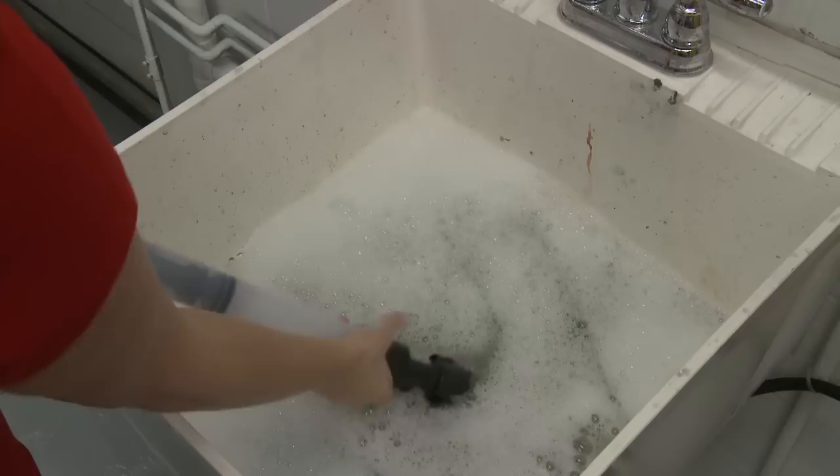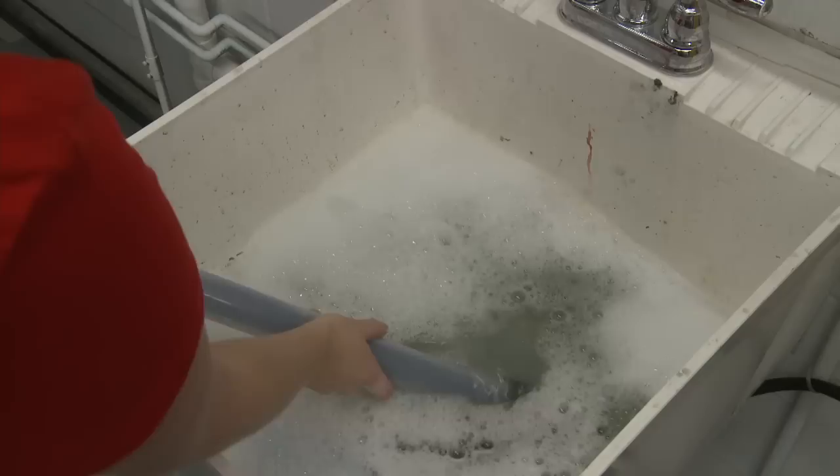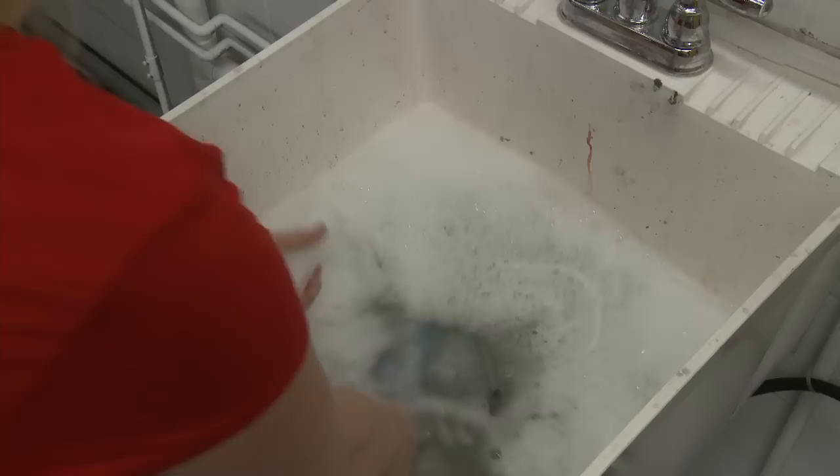Remove the fill tube and submerge the fill valve and roller arm in the water, pulling the plunger in and out to clean the roller arm. Remove the roller arm. Submerge the head of the SmartFlow Roller and the fill valve and pull the plunger in and out to clean the valve. If you've not done so already, clean the remaining parts by hand.